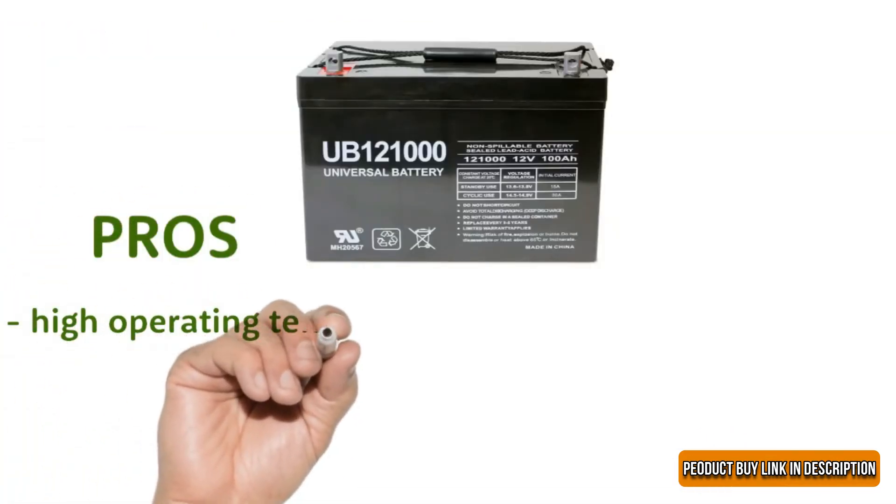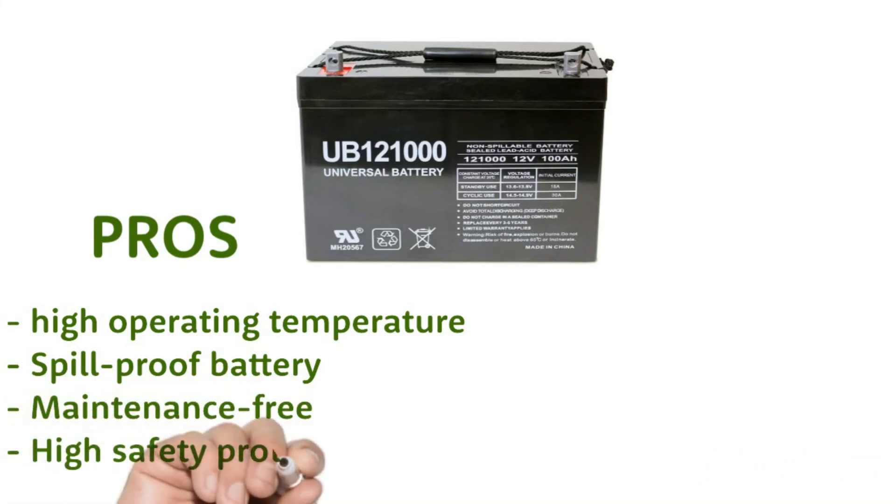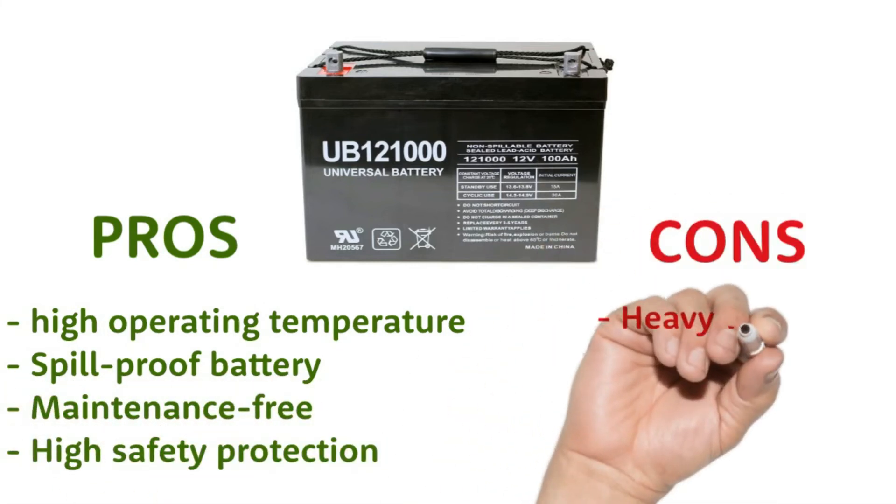Pros: High Operating Temperature, Spill Proof Battery, Maintenance Free, High Safety Protection. Cons: Heavy Weight.